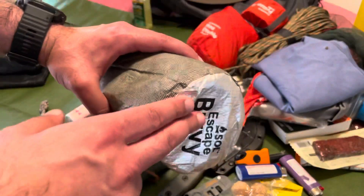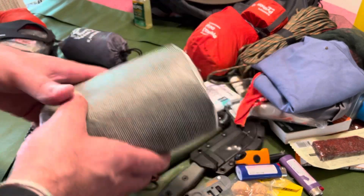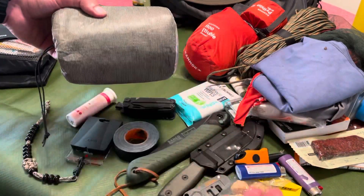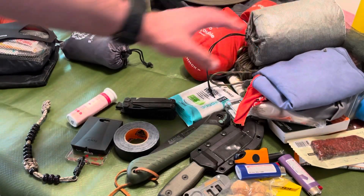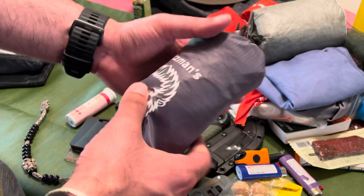I like this survival bivy because it's breathable. Other bivvies end up absorbing a lot of moisture, making it harder to sleep. On extra cold nights I laid this on the bottom of my hammock just to prevent the crosswinds from sucking the heat from me.